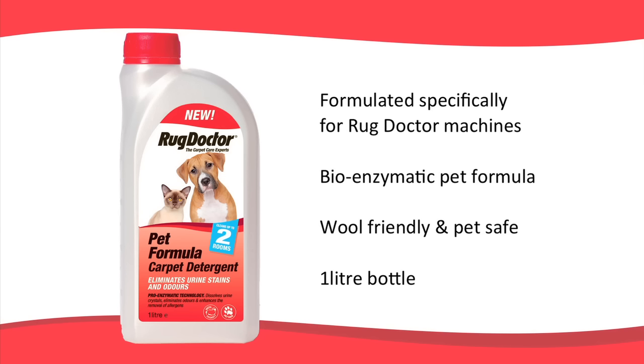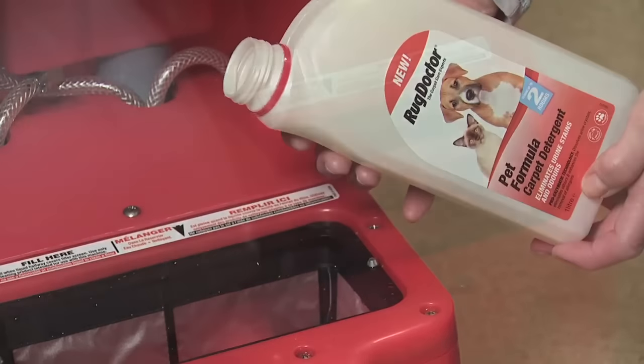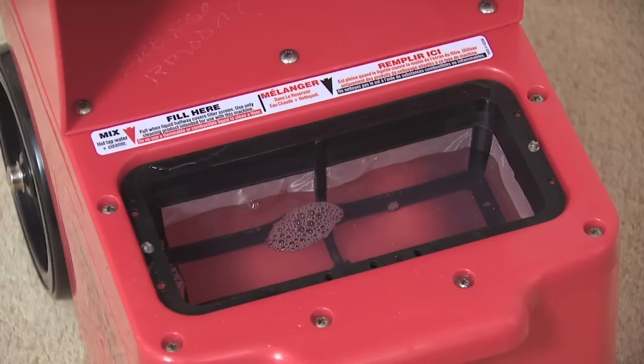Rug Doctor Pet Formula Carpet Detergent has been specially created for households with pets. It's formulated with pro-enzymatic technology that deep cleans carpets, dissolves urine crystals, eliminates odours, and removes pet fur oil which can be transferred onto the carpet, and also protein-based stains. Pet Formula Detergent works on carpets, fabrics and other pet items such as pet beds and mattresses. It's wool friendly and pet safe, and comes in a one litre bottle. Gauge how much solution you'll need using the measuring guide on the side of the bottle. Pour 150ml into the red base tank and then top up with hot water to halfway up the mesh filter. Only use lukewarm water on wool carpets.